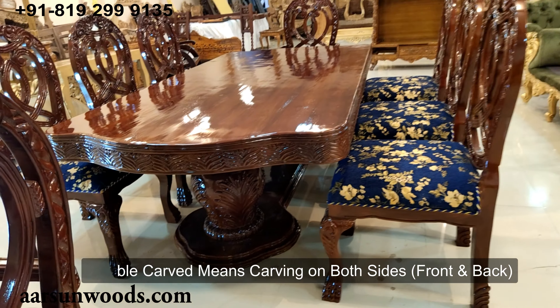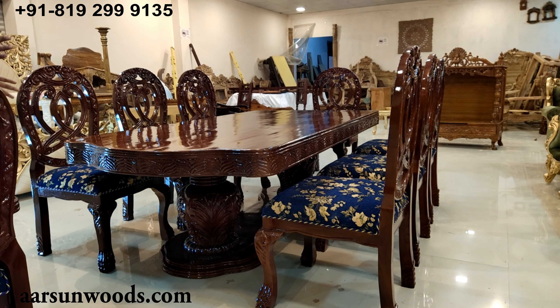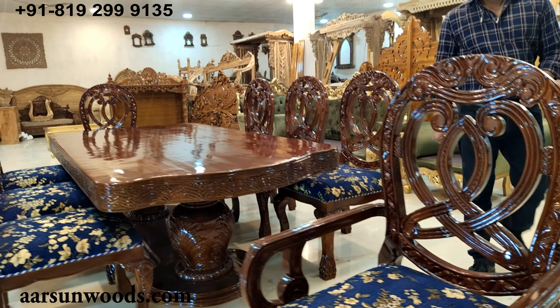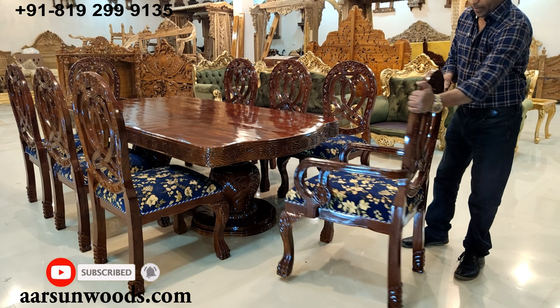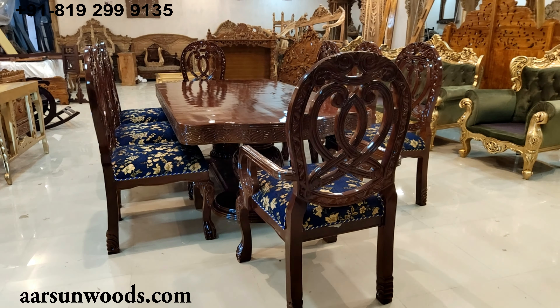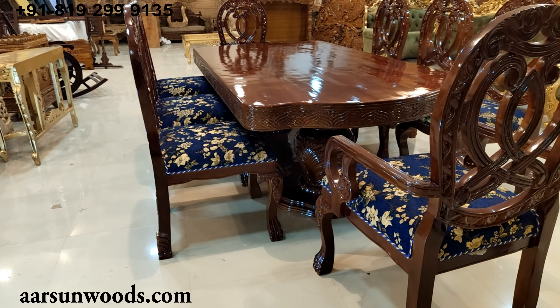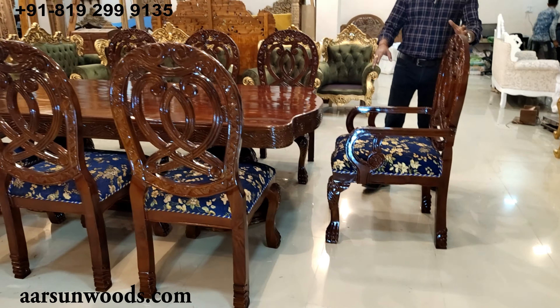Double carving means when you have carving on the front as well as the back of the unit. Dining sets are generally kept in the middle of the room, or at least have space from all sides to move, so they're visible from all sides. Once you have a heavy dining set like this, the double carving looks very beautiful — and this double carving is not possible by any machine. This is handwork, a specialty of our city.